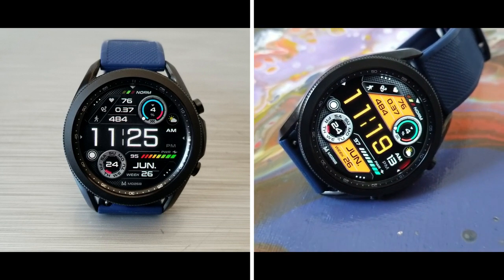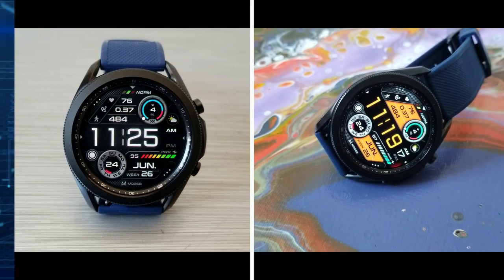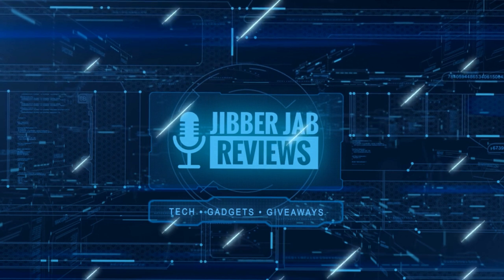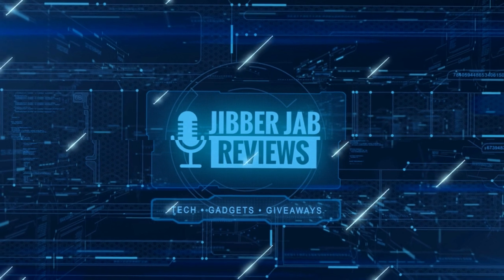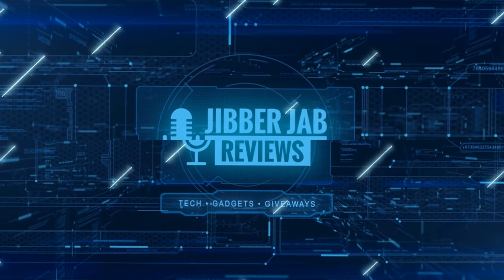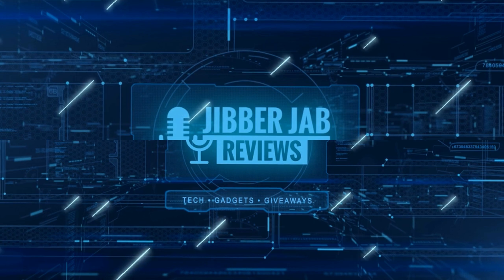If you liked the review then show us some love with a thumbs up, subscribe to the channel, and share the video with your friends. With your support it really helps me keep the channel going so I can continue to offer you guys discounts, giveaways, and of course fresh content. I'll see you in the next episode — until then, take care!